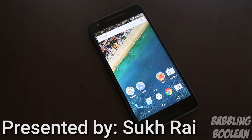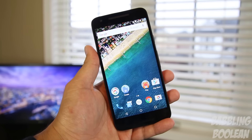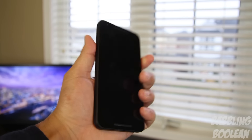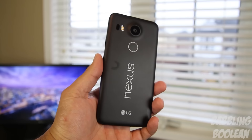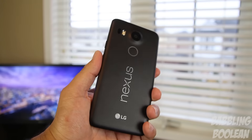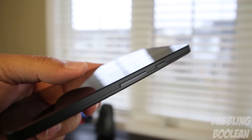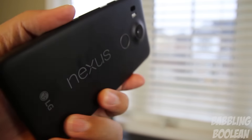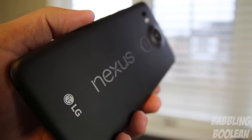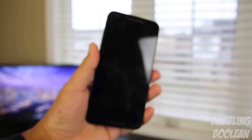Starting right off the bat, this is measuring at 147 by 72.6 by 7.9 millimeters and a light 136 grams. What that basically translates to is that this device is fairly comfortable to hold, and fairly light for its size. You can kind of consider this the perfect size device — not too large, not too small, it's just right. It feels very comfortable in hand and is a very attractive device. As you would expect from Nexus devices, it's very sleek. The buttons on the side and the texture on the back feel very similar to the original Nexus 5, which is a good thing. It has a rather unique texture but it feels quite nice to hold.